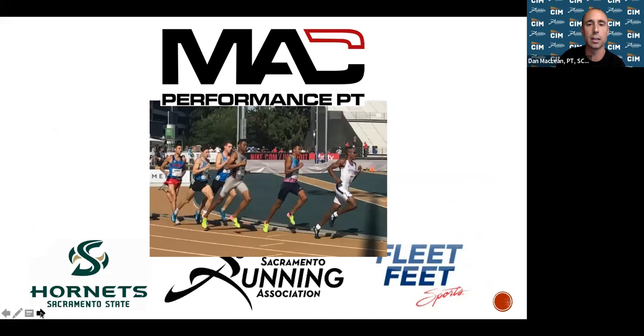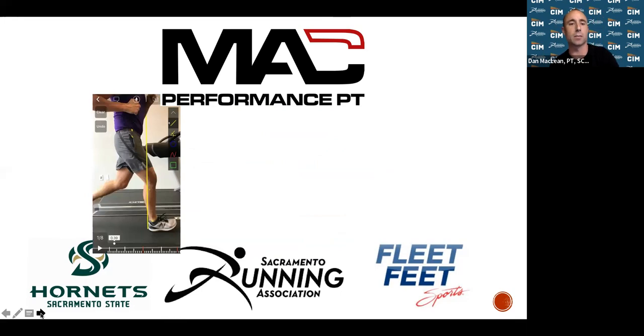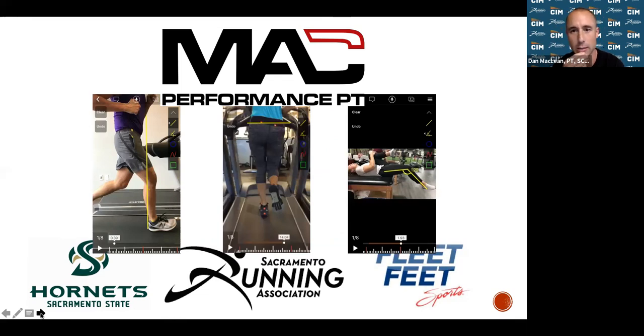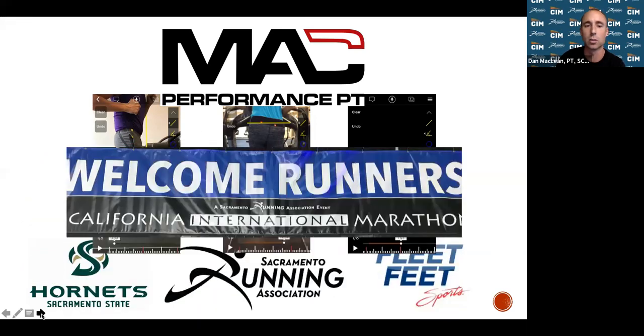We've worked with Sac State track and field athletes and the SRA elite team for strength and conditioning. We've been out at Fleet Feet on J Street doing injury screens and running video biomechanical analysis. We've been out at races for coverage and have a partnership with SRA at the CIM expo every year, where we do runners preparation and regeneration work right before the marathon.